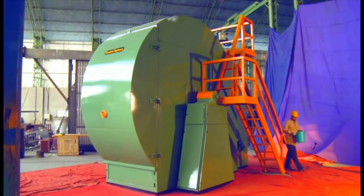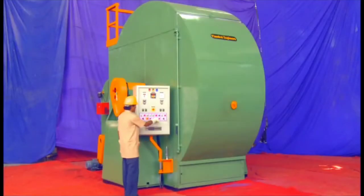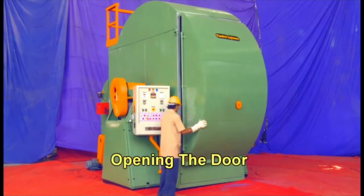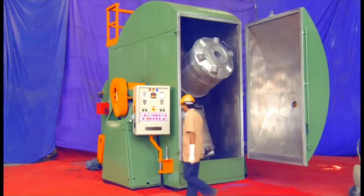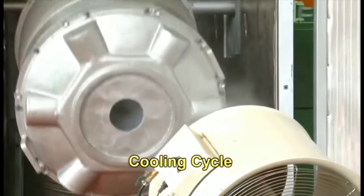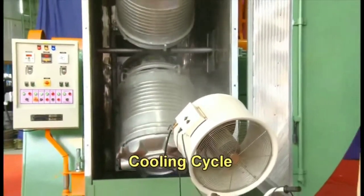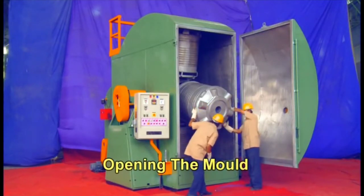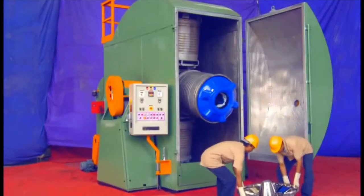Now we will inspect through the particular hole which is also known as the inspecting window — we will inspect from there. Now it's time for opening the door — our cycle time has been completed. I have opened the door. Now we will start cooling the particular mold by blowing cooling air using a simple fan or any cooling method. Now it's time to open the mold — I have opened the mold.